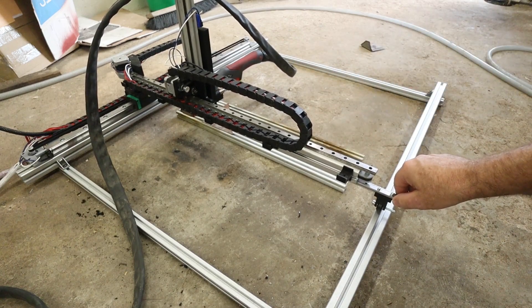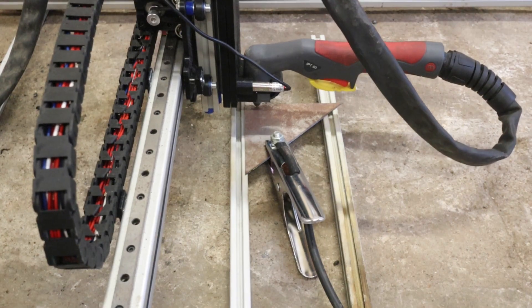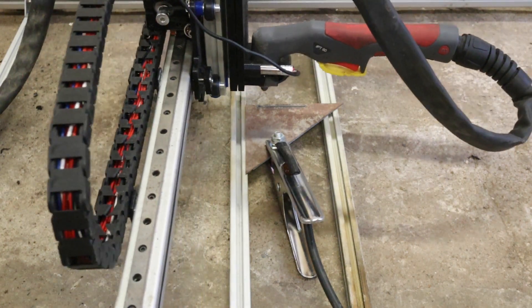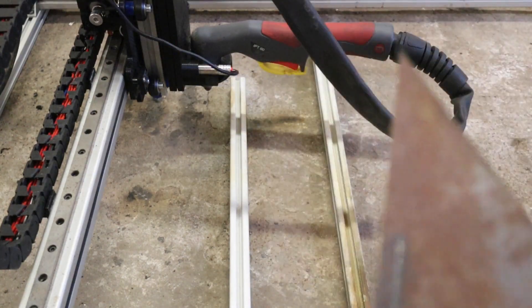There is a little bit of slop in that wagon there. Anyways, let's try it now. Did it work or not? It worked. Beautiful. Not on the backside - there are a lot of dross - but it works. It's awesome.